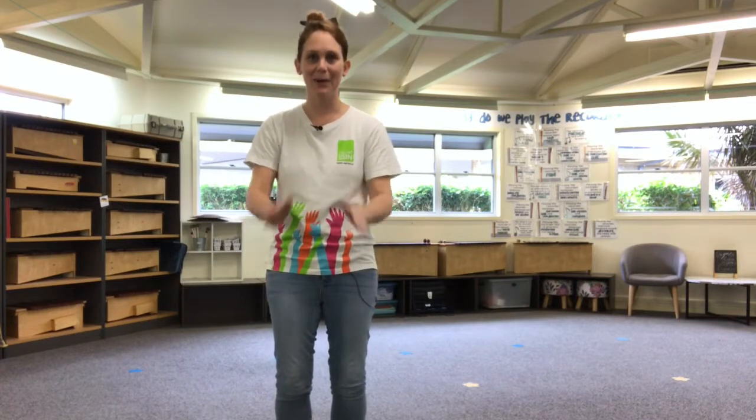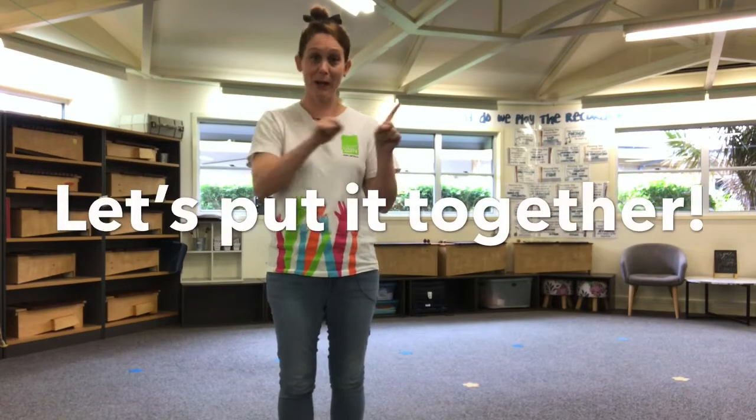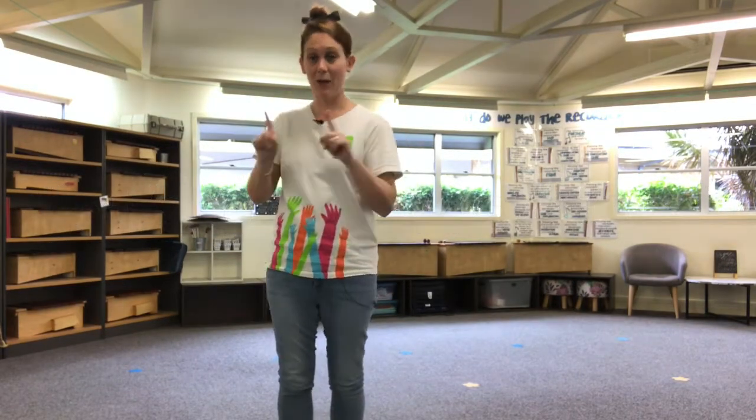Let's try that two more times. Here we go. One, two, clap. One, two, three, clap. One, two, three, clap. Down. Number three. Okay, give your legs a rub. What we're going to do now is try putting number one and number two and number three together. We'll do each pattern twice.